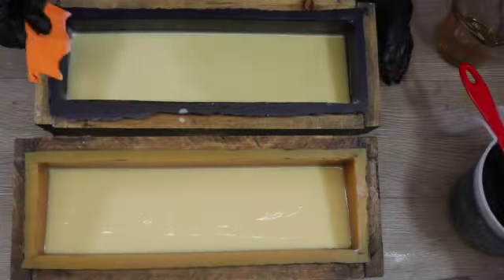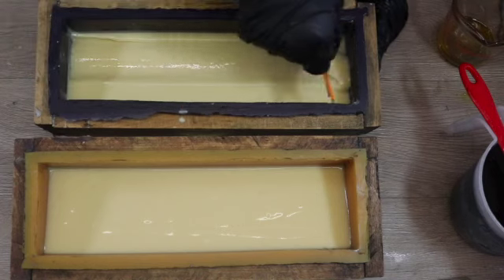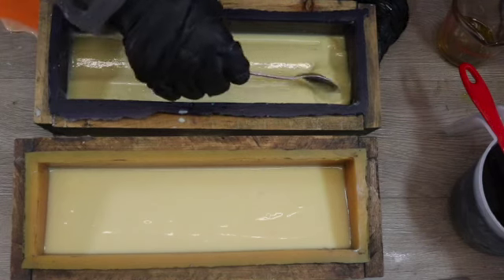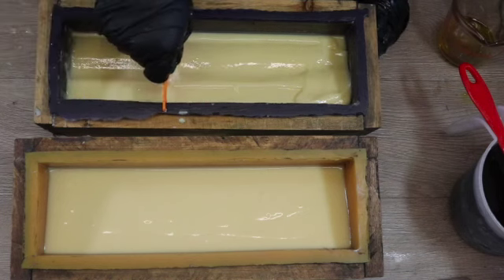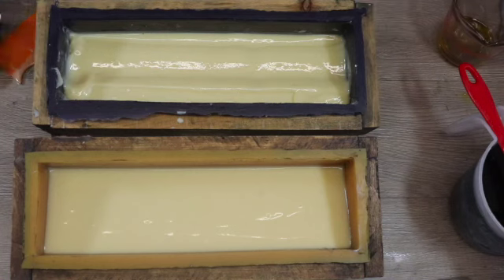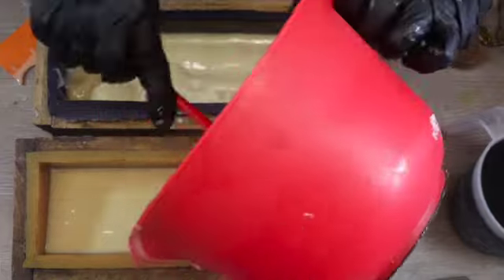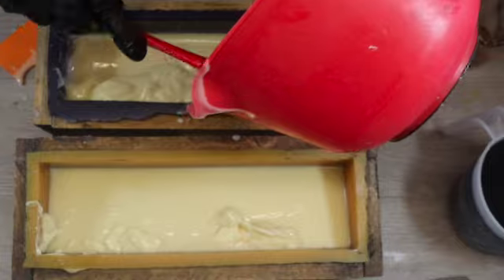My soap has been sitting and I'm going to come in with my scraper and sculpt this first layer. All I'm doing is dragging the scraper through the soap and it is holding its shape relatively well. I'm going to use a spoon and move the soap into the lower part of the mold where it needs to be, and I'll continue using the scraper on this layer, moving it back and forth along the soap until I've got the soap in the right shape.